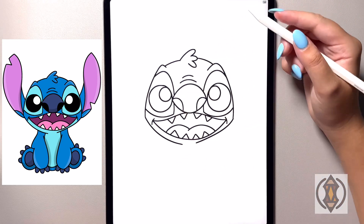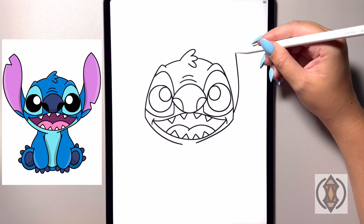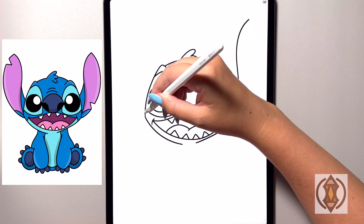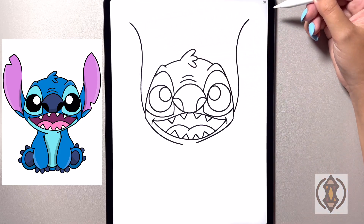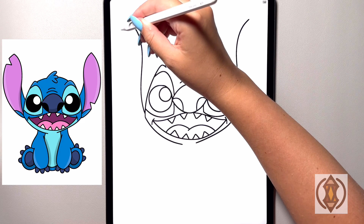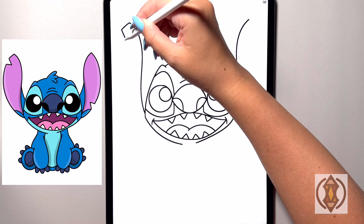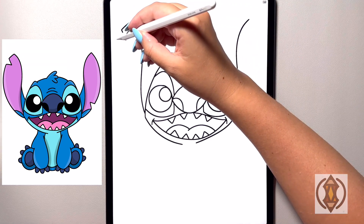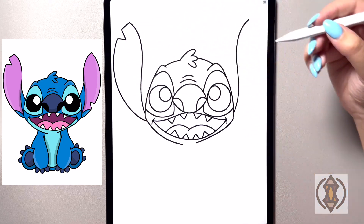Now let's move in on either side and draw on the ears. On the right-hand side we're going to curve this line all the way up towards the top, arching that out, and we'll do the same thing on the left-hand side, ending this at roughly the same height. On our left ear now we're going to draw a small diagonal line as we come across, and then from here we're going to draw the letter V sideways. Then we're going to close this off by curving this all the way around and in towards the bottom of the face.